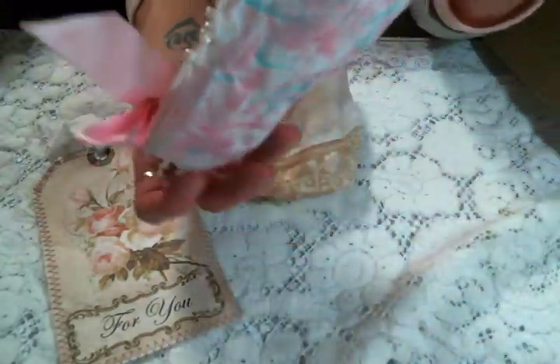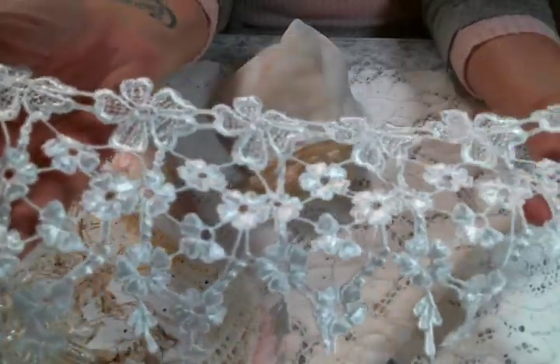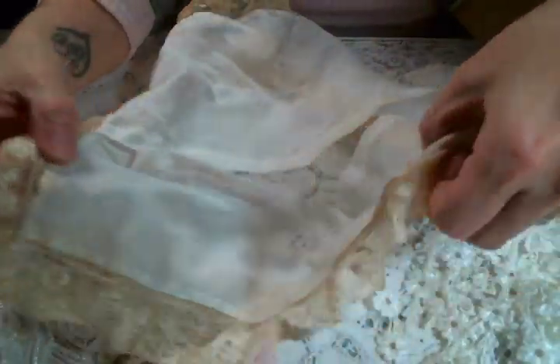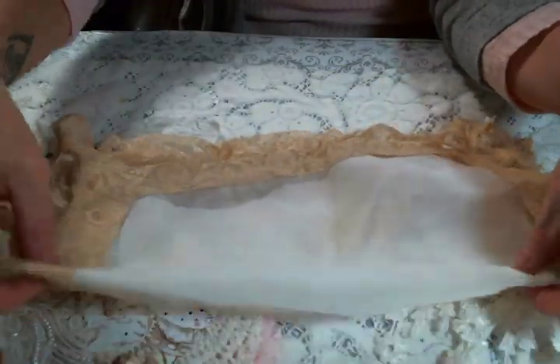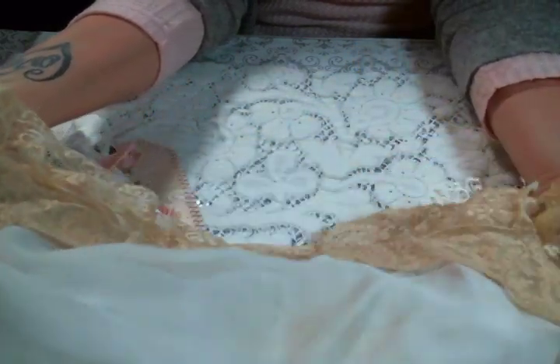Gorgeous bag! Oh my goodness, there's all kinds of stuff in there. It's the jangle lace with all the flowers — I can't wait to cut this up, Gail, I'm very excited about that. Thank you so much. And then look at this vintage piece — this is absolutely beautiful and I am certainly gonna go put this in my hoard vault with all of the other vintage yummies.